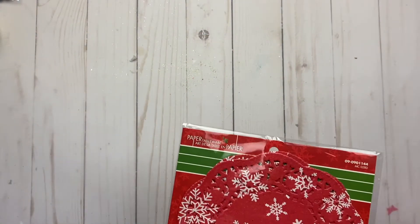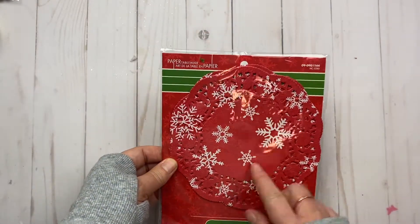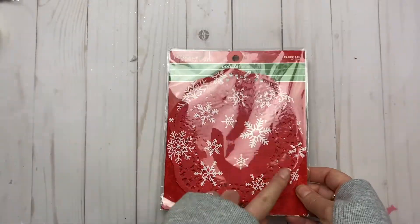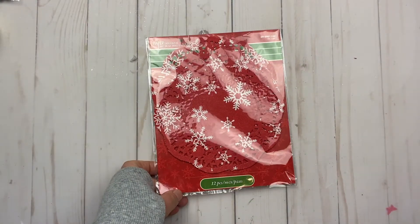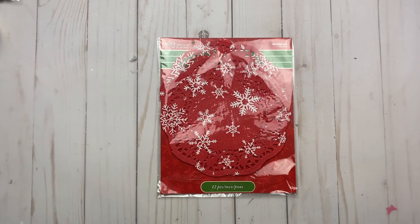The last thing I got for the holiday theme is this doily — you get 12 pieces and they're 16.5 centimeters. So that was my Christmas holiday winter themed Dollarama haul. I hope you guys enjoyed and I'll see you in the next video. Bye!